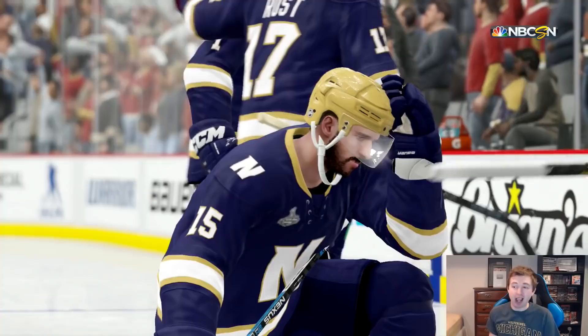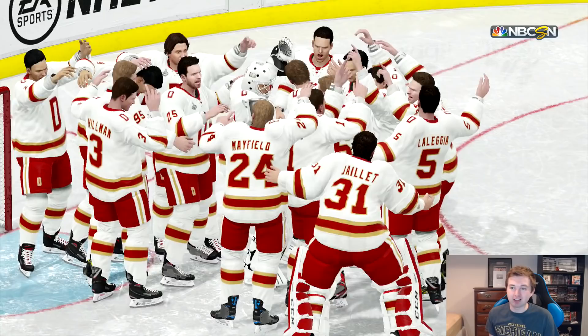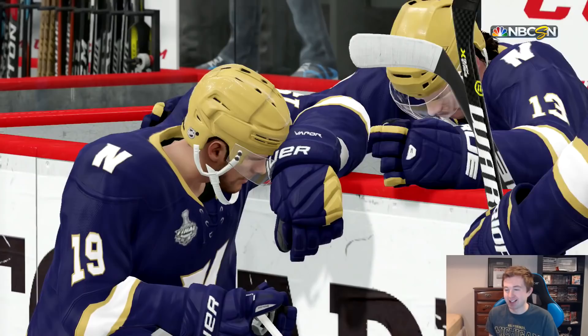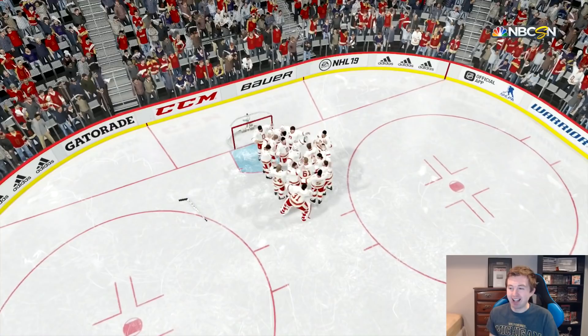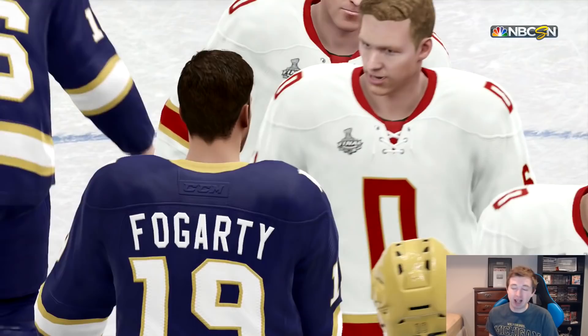Denver Pioneers are your Frozen Four champions. Honestly pretty sick — I didn't see either of these teams making it this far. I thought Notre Dame would beat Minnesota Duluth to qualify but then lose to Boston College, and Denver would lose to Wisconsin. They both made the final and it was a close game — 3-2 win for Denver. We had a few KHL guys on this team; they weren't the best team by any means — decent forwards, okay defense, a good prospect goalie. This definitely would have been the last matchup I chose other than Duluth versus Denver.